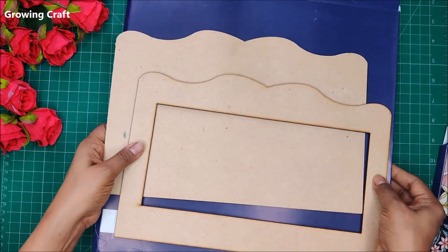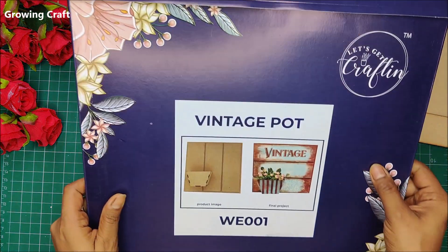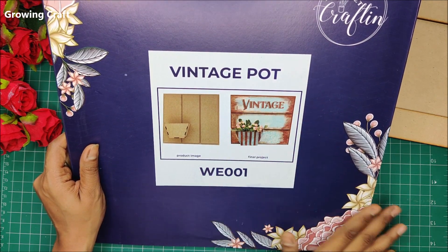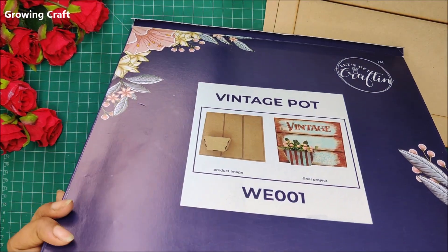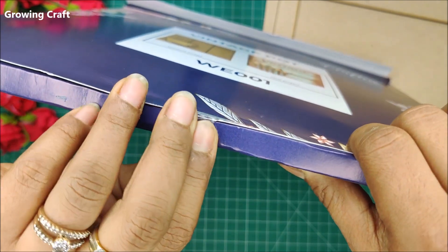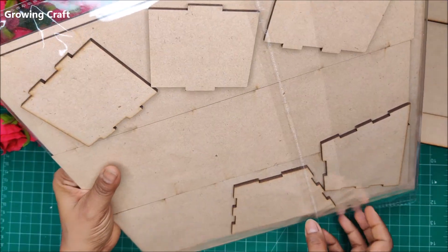The next thing that extremely tempted me was this vintage pot frame. When I saw this design I really liked it. I'm going to open this one now — I hadn't opened it because I wanted to be good and not open everything in advance. It's a huge pack.